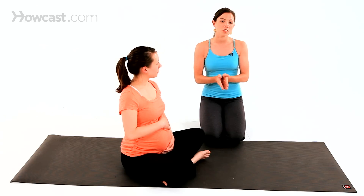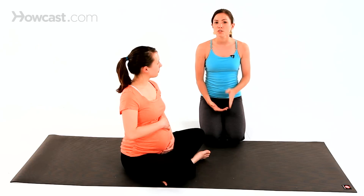With SI joint dysfunction, your sacrum — this triangular bone at the bottom of your spine at the back of your pelvis — gets a little out of place in relation to the back of the pelvis and those bones back there. You'll know it because you'll feel a little bit of pain or discomfort in your backside, slightly to one side.